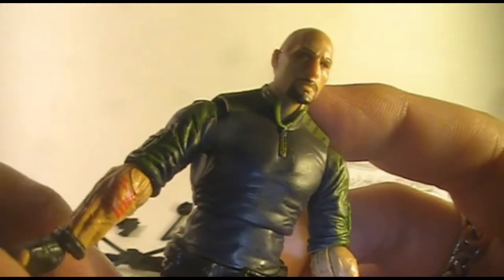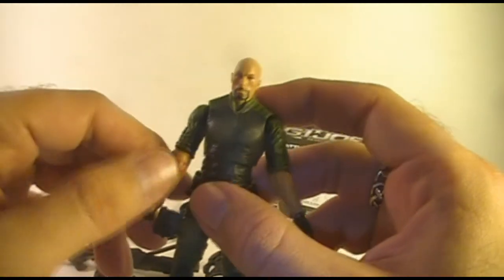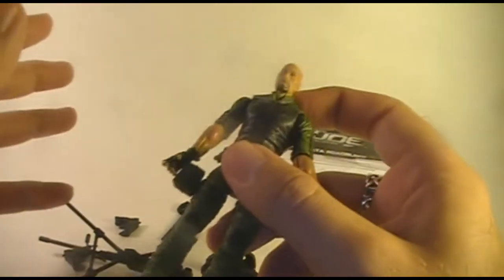Wait a minute — what is this? Why does Roadblock have an Arashikage tattoo on his arm? No. Roadblock cannot be a ninja. They didn't make Roadblock a ninja, did they? Let me look at that packaging again.